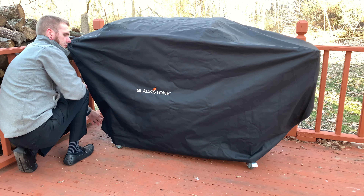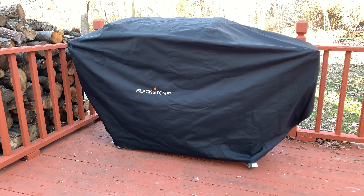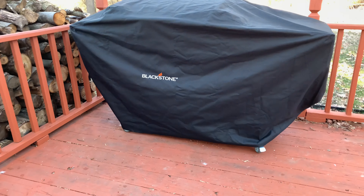There it is — that's the grill cover. It's a little wrinkly just because I had it hanging over the railing overnight. It's like 25 degrees right now.